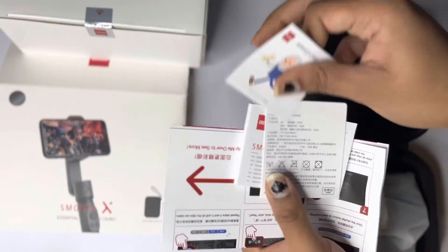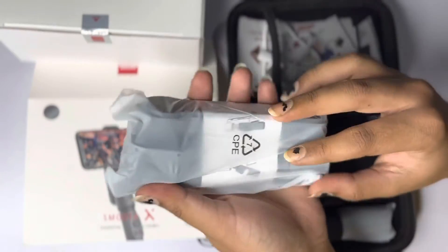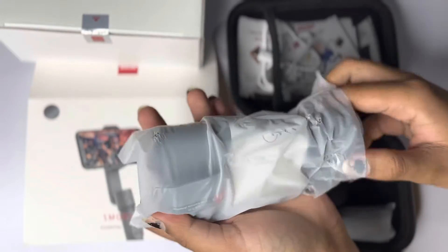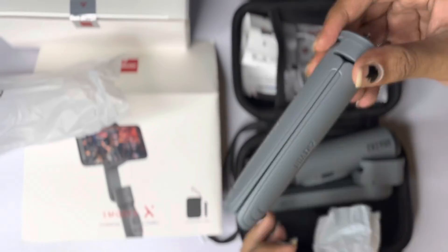After that, let me just go back and put this stuff back inside. Then let me show you one of the two packages. This is actually the bigger package, and this one comes with the actual gimbal itself. This is the tripod stand that we get.